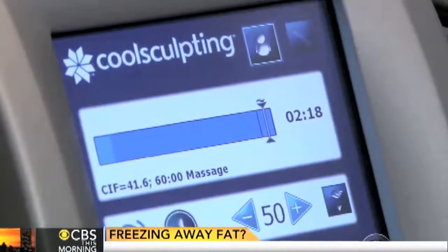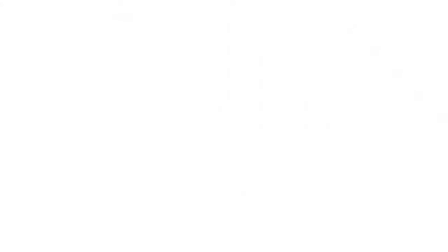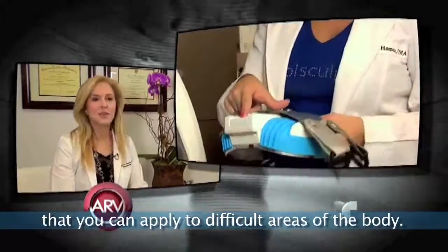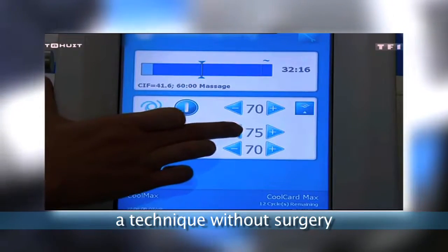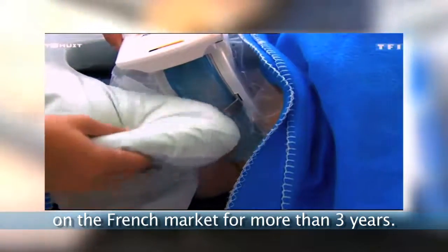Melissa says she was drawn to the procedure because it's so minimal she can teach a yoga class later today. There is an applicator in the form of an open accordion that can be applied on convex areas. It's called CoolSmooth, a technique without surgery imported from the United States. It's been on the French market for three years.